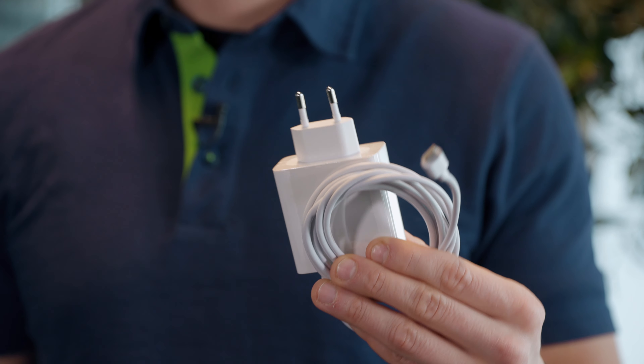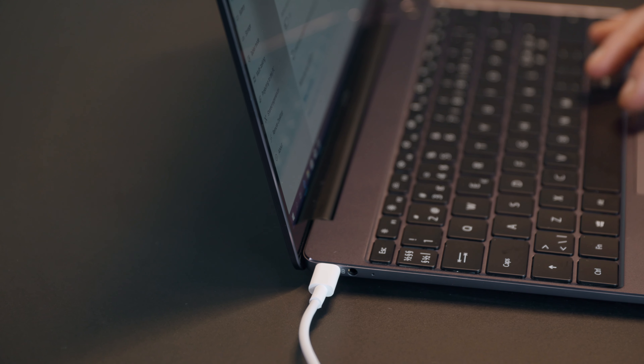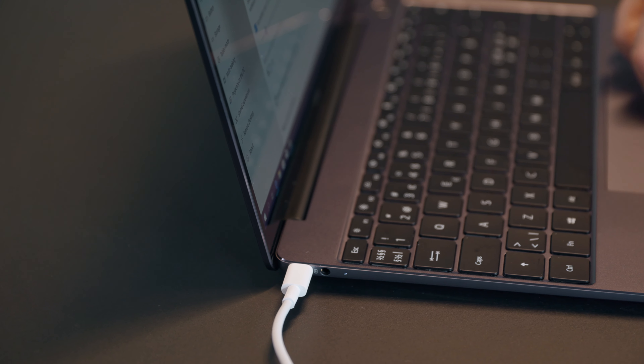If you need juice more quickly, 15 minutes of supercharging will provide 2.5 hours of battery time. Another good thing is that it's USB-C, which runs on most Android phones right now, so you can charge your phone with the same charger.